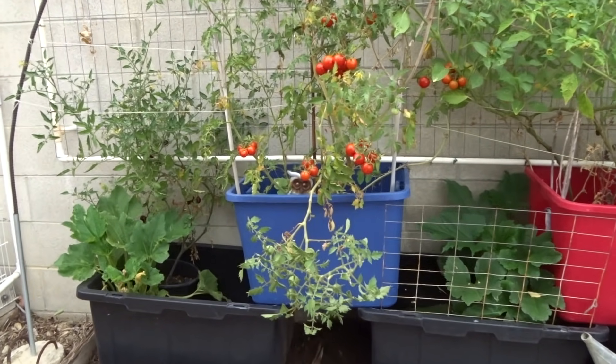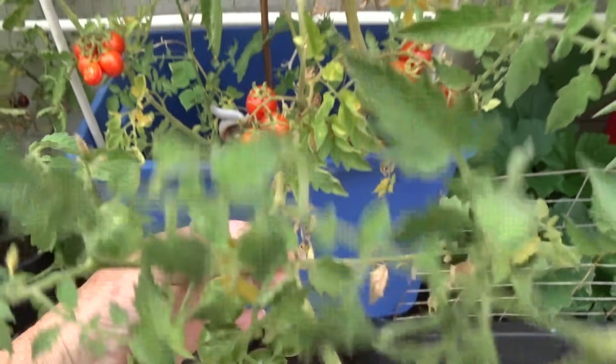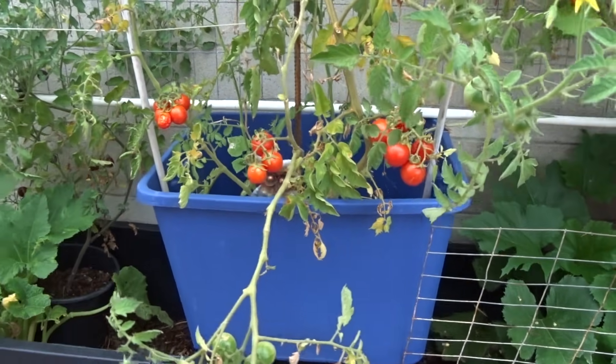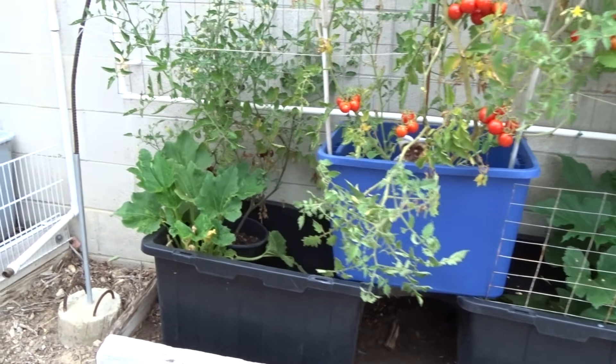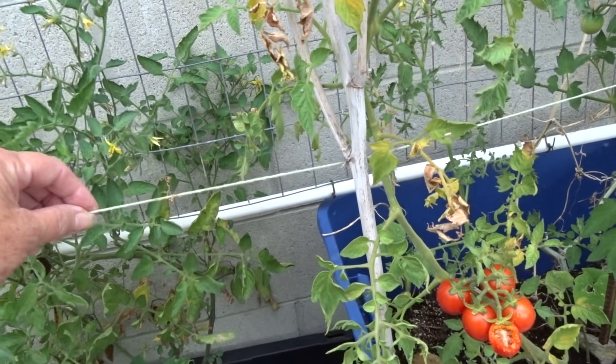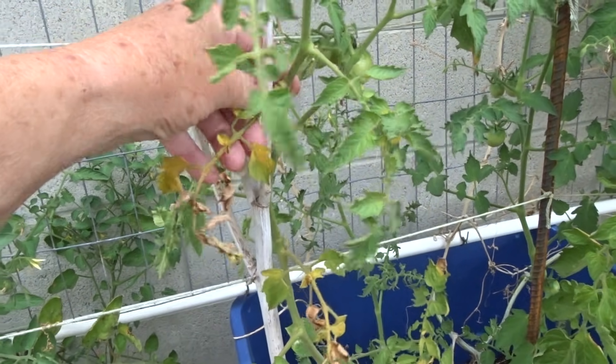I have to tie this up. Not sure if I'm going to use yarn — you know what, I will use yarn because I want to be gentle with it. I could use masking tape. I still use masking tape but the yarn has been holding fantastic. It's cheap. It holds all year, goes through the winter and everything.